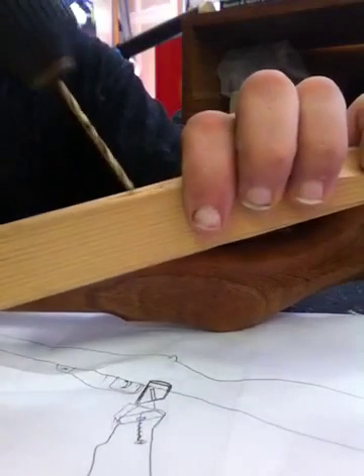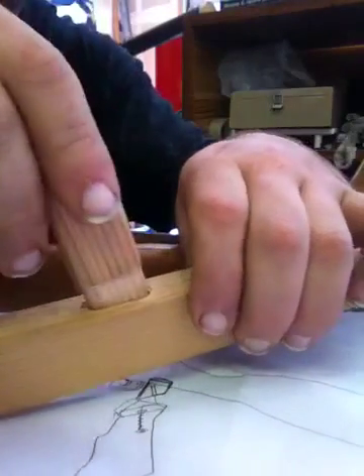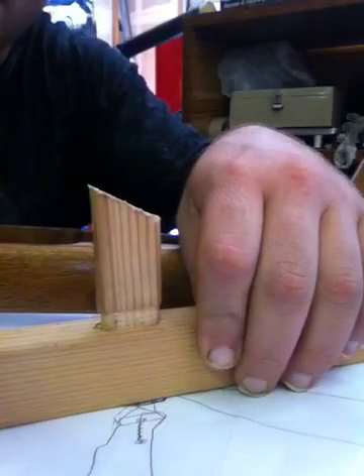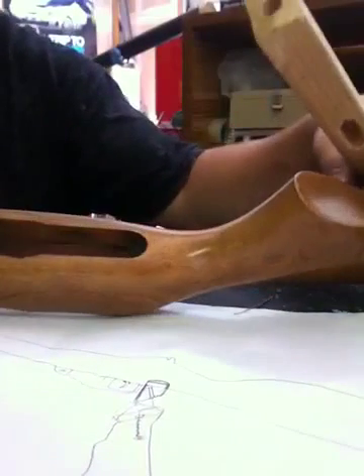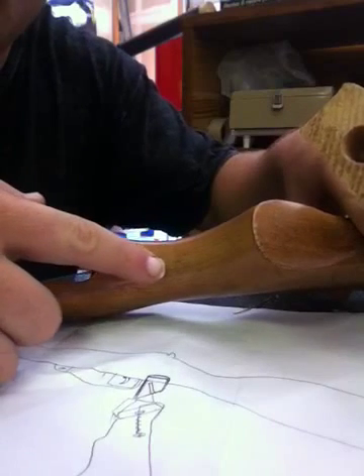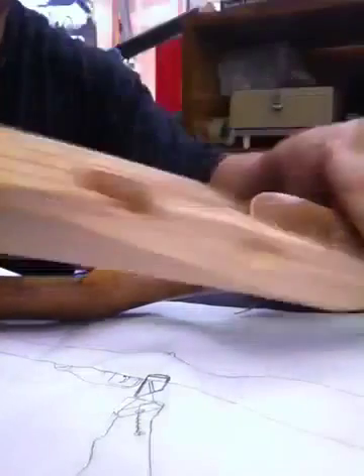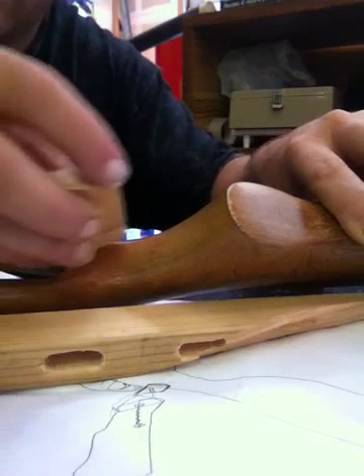Drill it out just like that, kind of drill it right in there. Make sure it's all snug so that way it can accept a piece like this. Now it needs to fit snug enough and it also needs to have epoxy — I put epoxy usually down in there. So if it was on this stock here, I would have cut it right about here, cut this channel out similar just like this, and then this would have went right in here.